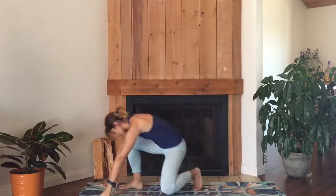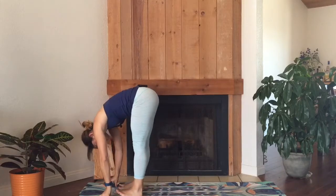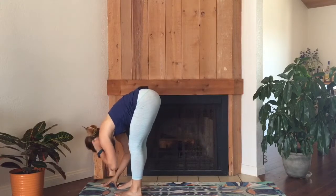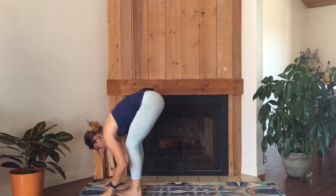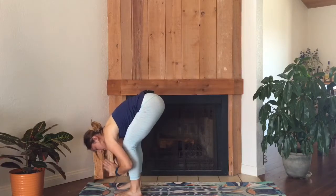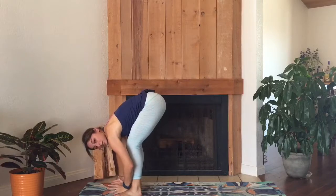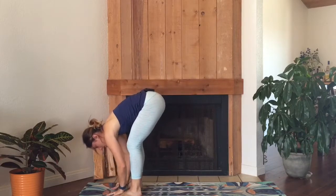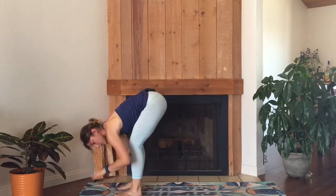All right, so when you're ready we're gonna get started in a forward fold at the top of the mat. Just come on up. Bend your knees a lot. Separate your feet so that they're hip-width distance apart, toes pointing straight forward. We'll go into option one first.